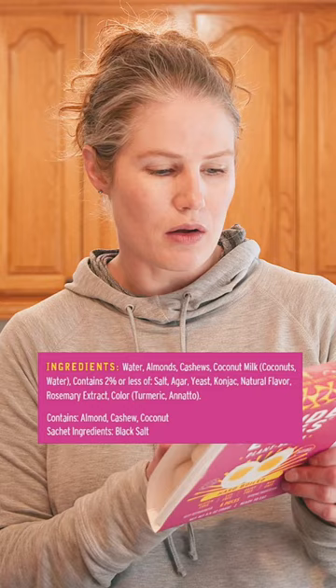Hi guys, it's Sarah the Fit Cookie and I wanted to show you guys the plant-based wonder eggs. We're gonna do a taste test on these today. The ingredients are water, almonds, cashews, and coconut milk, so this one doesn't have bean proteins in it, and I don't do really well with beans either, so I'm kind of looking forward to trying these.